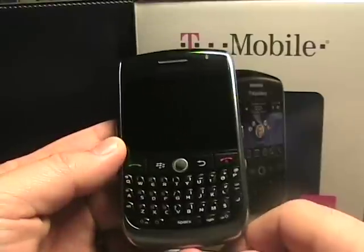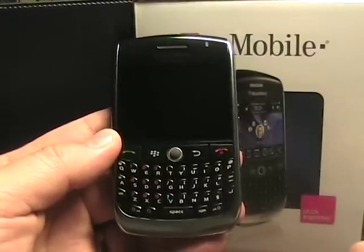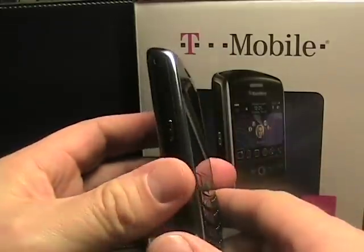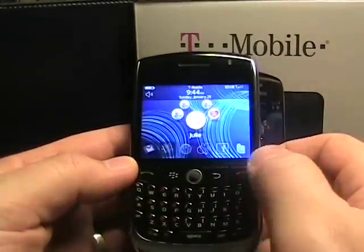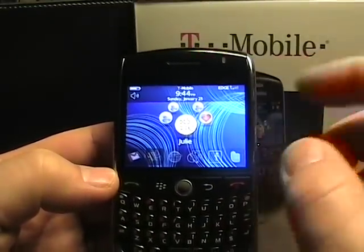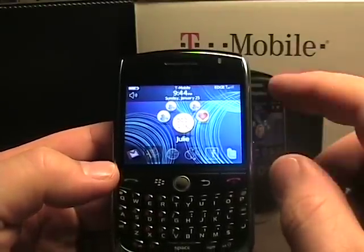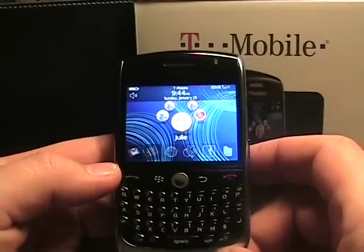This is the titanium model that will launch soon on T-Mobile USA. I don't have the Bold anymore to compare it with either, but it's very similar to the Bold as far as the form factor and some features, like this super high resolution display. This is actually 480 by 360 — the Bold is 480 by 320. The Bold is bigger too; this is a 2.44 inch screen versus the Bold's 2.75 inch screen.